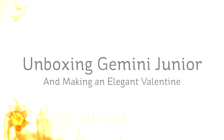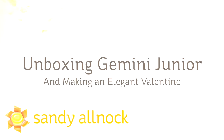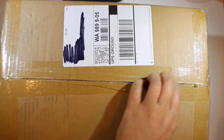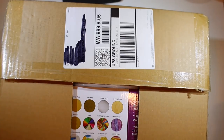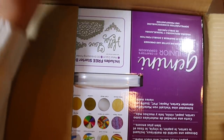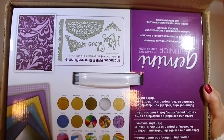Hi there, I'm Sandy Alnach, artist and paper crafter here on YouTube, and today I'm going to be unboxing the Gemini Jr. I don't usually do unboxings, but this one seemed like since I had a box and I had a camera, I just opened it and you could see what comes in the box. Thank you to Crafters Companion for sharing one with me so I could share it with you.